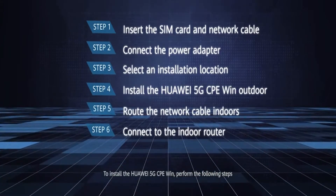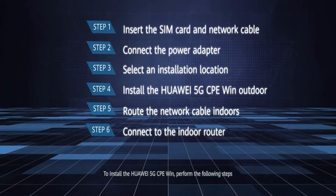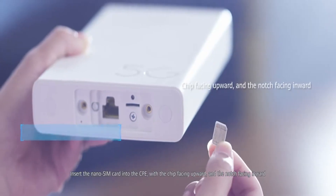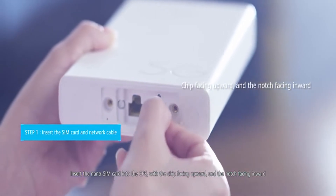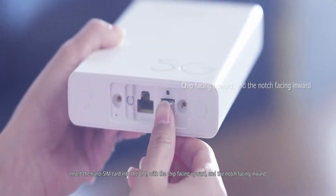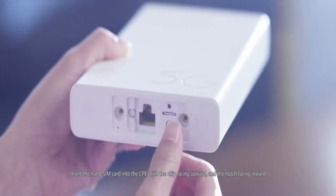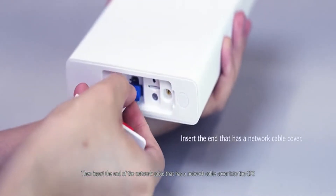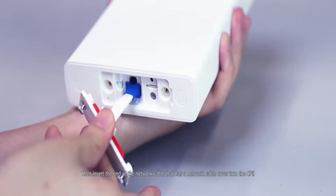To install the Huawei 5G CPE Win, perform the following steps. Insert the nano SIM card into the CPE with the chip facing upward and the notch facing inward. Then insert the end of the network cable that has a network cable cover into the CPE.